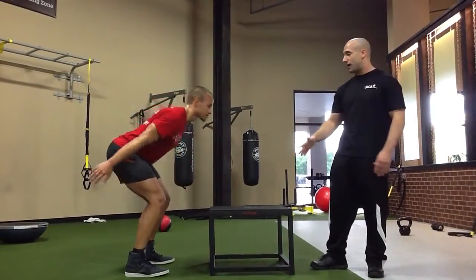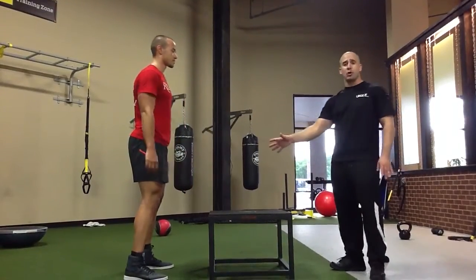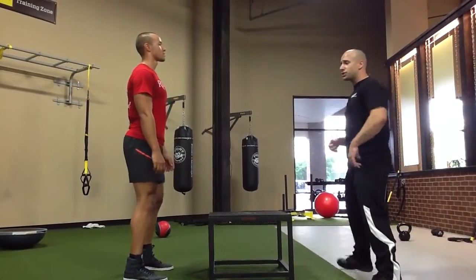For obvious reasons, you can fall. You do not want to do that. A couple of things you don't want to do — you do not want to rotate your body as you're going. Chest up, back arch.